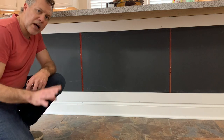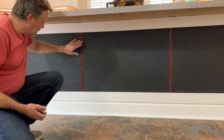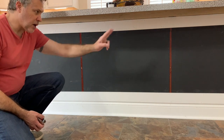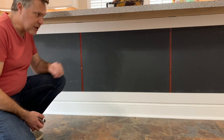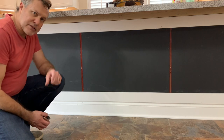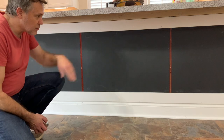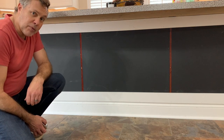Next I'm going to bypass the end pieces for right now and measure out the in-between vertical pieces — there are going to be two, so we have three boxes. Conveniently there's a seam that is at the exact distance for each one of them, so I'm just going to center the vertical piece on the seam and measure the distance in each, cut those at 90 degrees and pop them in there.